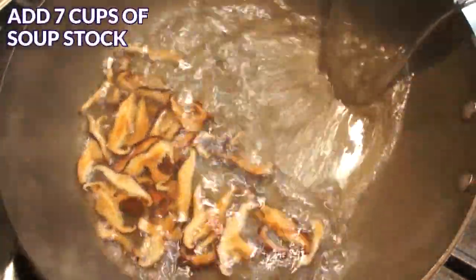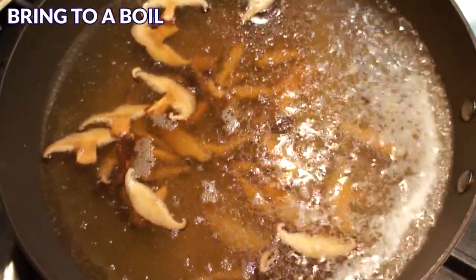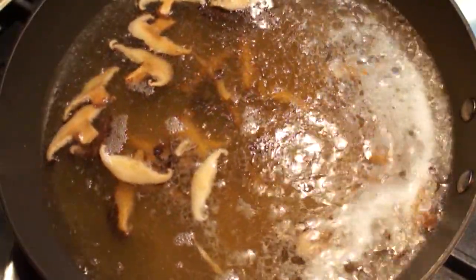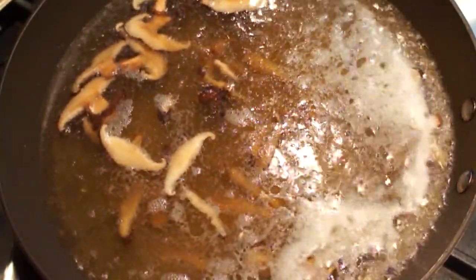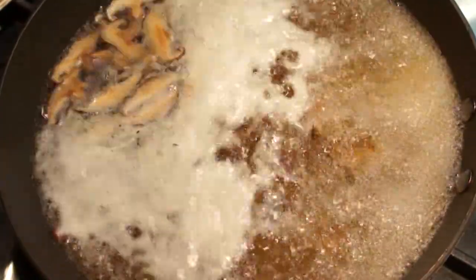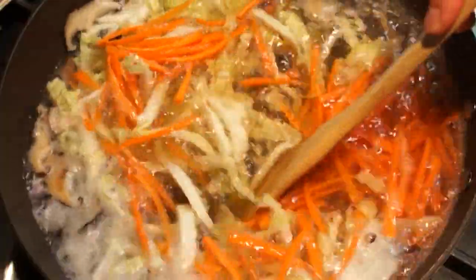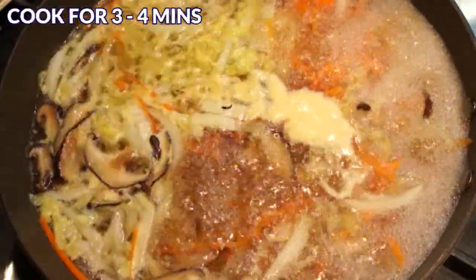Next, add 7 cups of soup stock to the pan and bring everything to a boil. You can use a combination of the mushroom juice we saved, the water that boiled the meat nuggets, or homemade chicken soup stock. Store-bought chicken soup stock will also do the job. When the soup starts to boil, add the sliced cabbage and carrot. Give them a good stir and cook for about 3-4 minutes on medium-high heat.